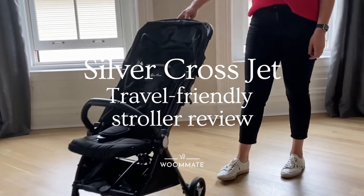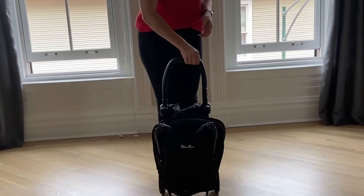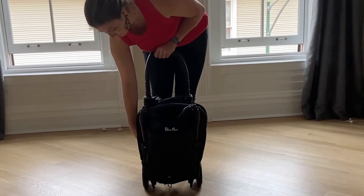The Silver Cross Jet is quite nimble and in step with competitors, borrowing from the umbrella strollers of the past. It is simple to open and close, requires limited add-ons to grow with your child, and weighs only 13.6 pounds.